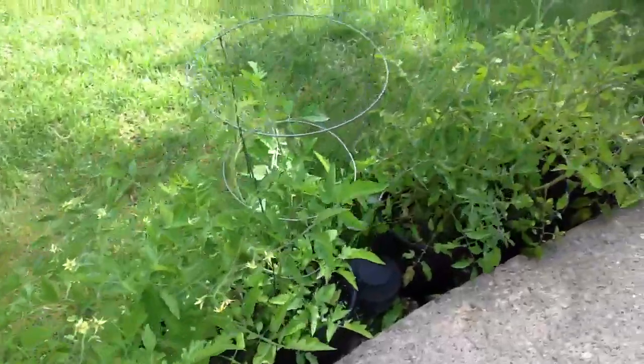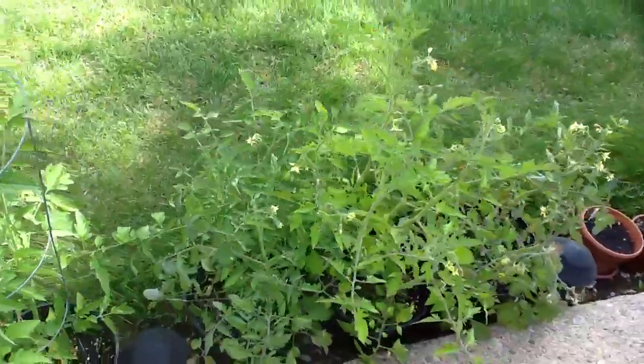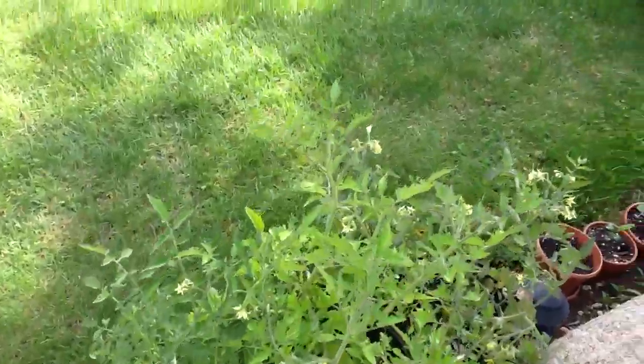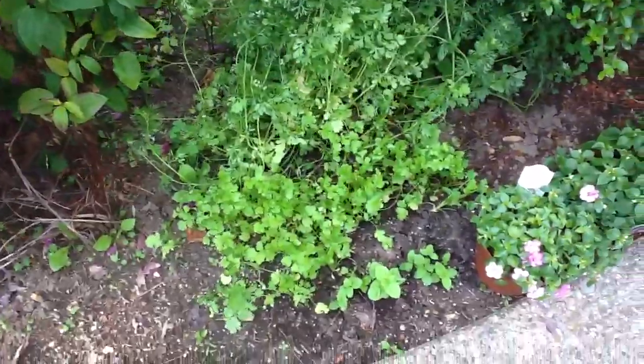I love making salsas. So pretty much I grow Roma tomatoes, some jalapeños, and of course cilantro. I got them right here.